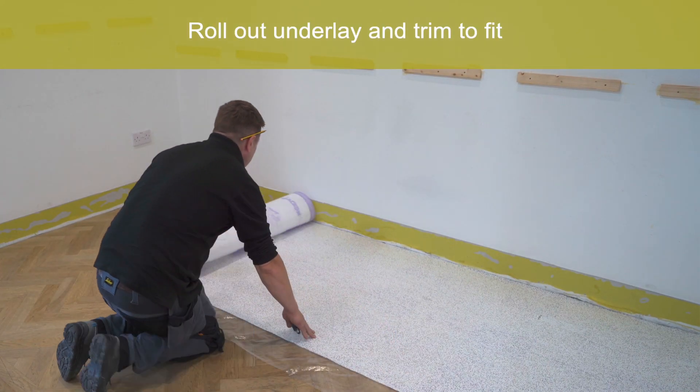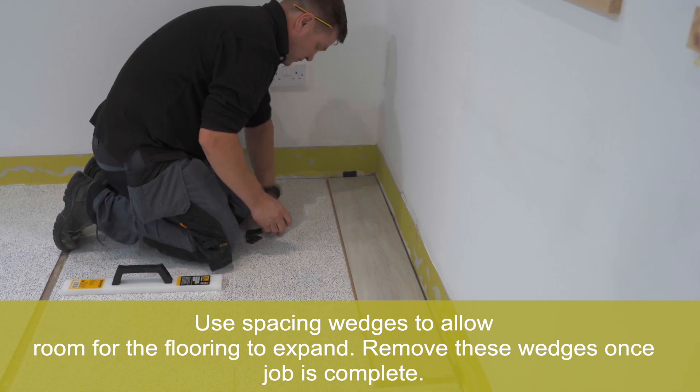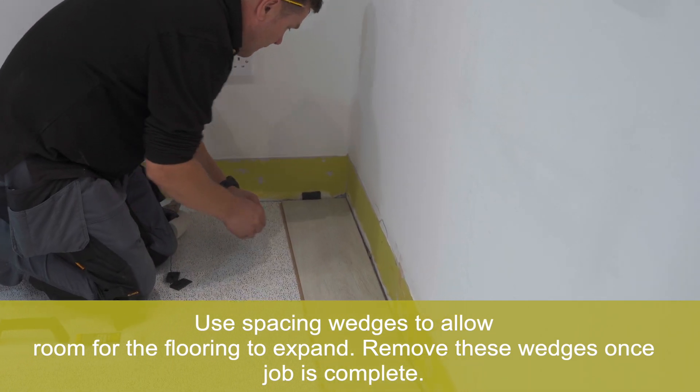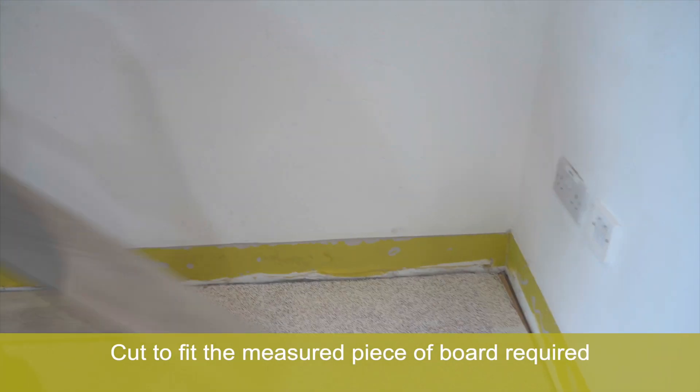Roll out underlay and trim to fit. Use spacing wedges to allow room for the flooring to expand. Remove these wedges once the job is complete. Cut to fit the measured pieces of board required.